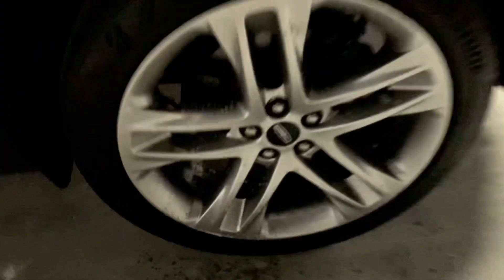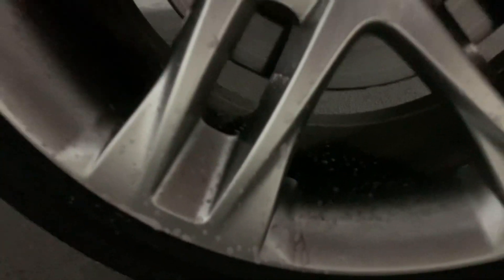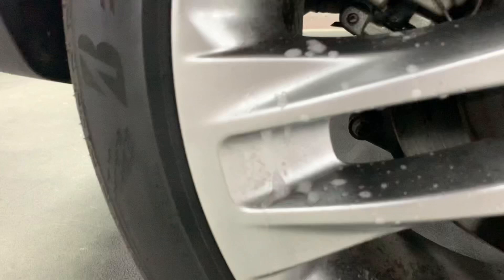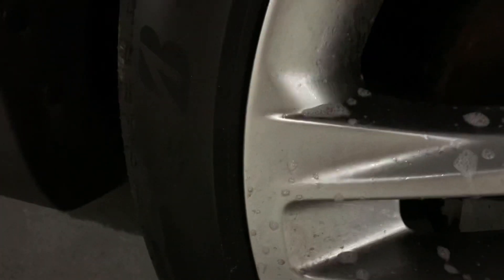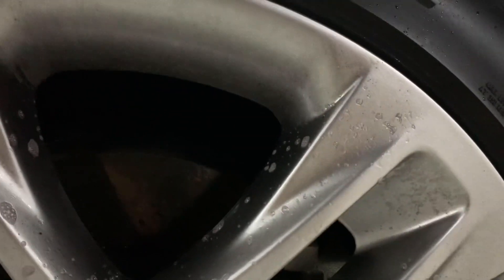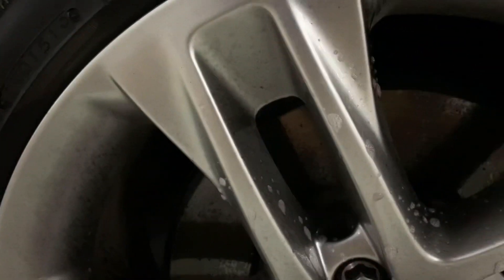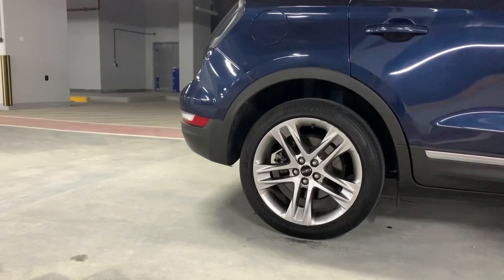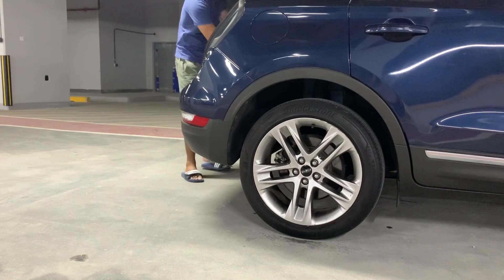You can see there — we'll leave this on for at least 15 minutes, and then we'll come back to it so the chemicals can do their job. All right, now we're back — it's been 15 minutes since we sprayed all the wheels.